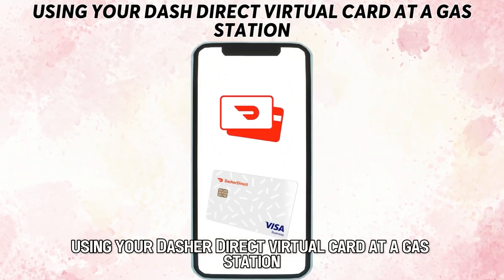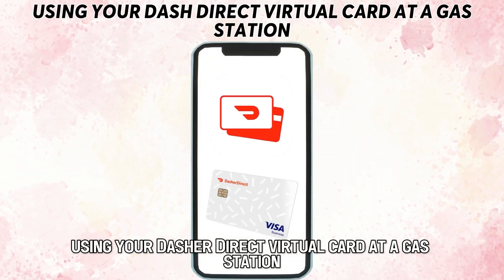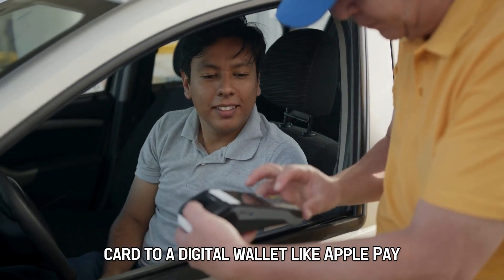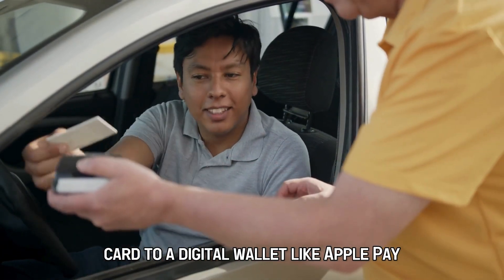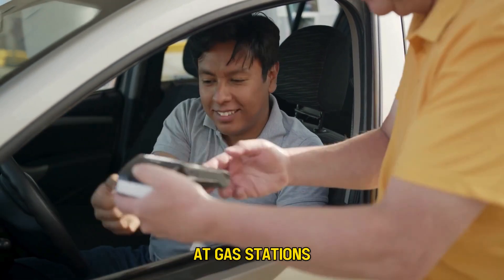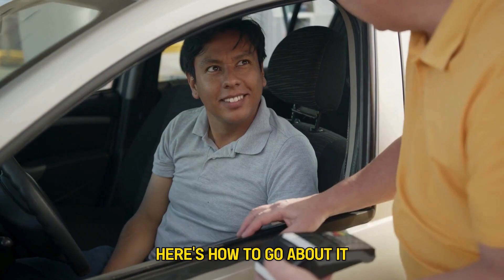To use your Dasher Direct virtual card at a gas station, you must add your Dasher Direct card to a digital wallet like Apple Pay. This will allow you to use the virtual card at gas stations. Here's how to go about it.